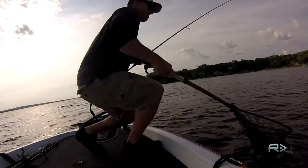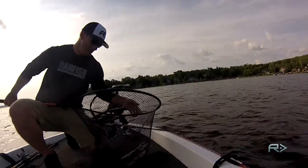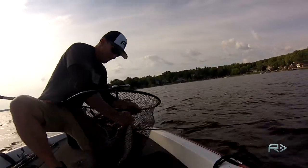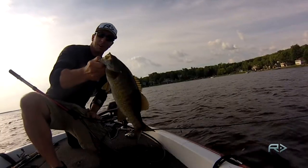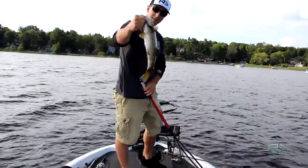There we go. Popped right off. Not a giant, but a good chunk. Good fight.